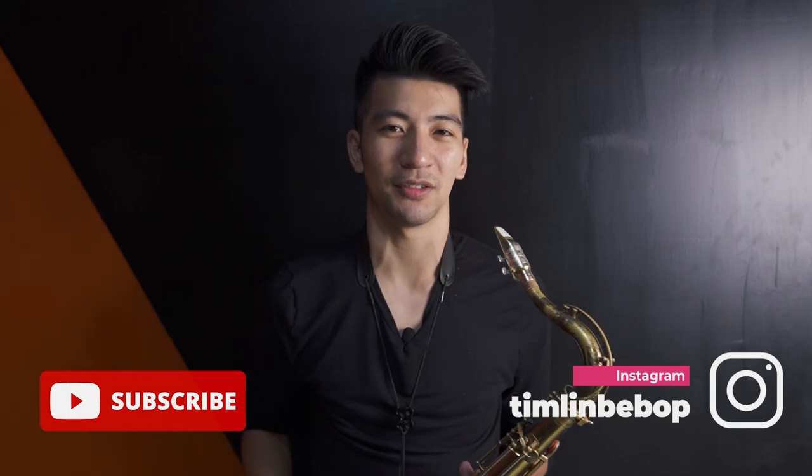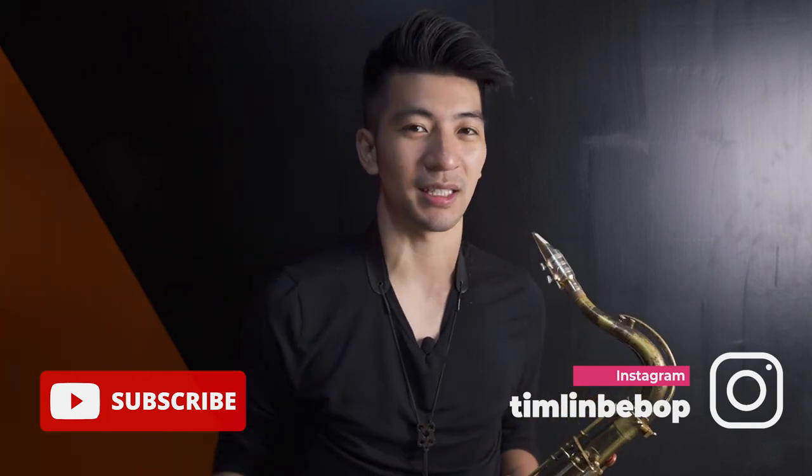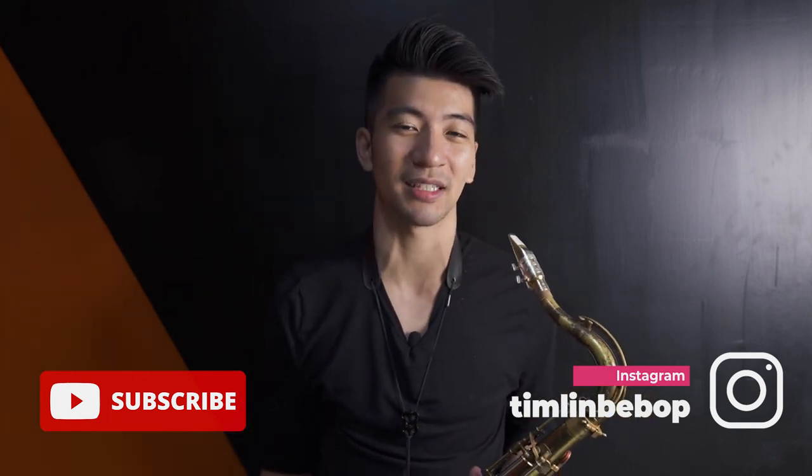Thank you guys for watching. Please try this exercise and let me know in the comments if it helped you or not. If you like this video, please hit the like and subscribe button — I'll see you guys on the next one!